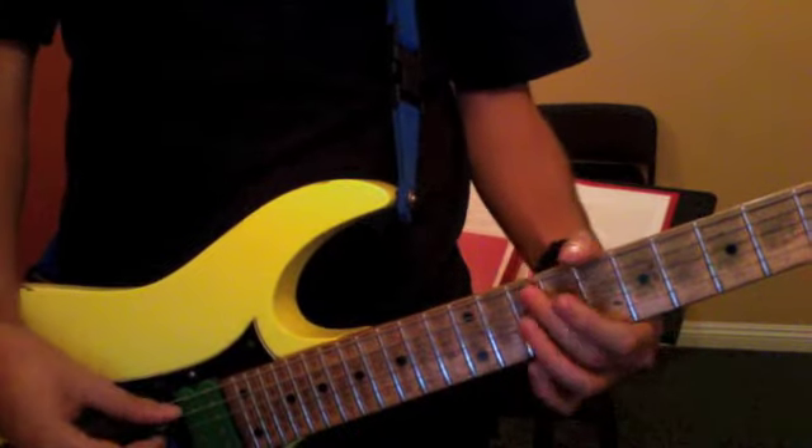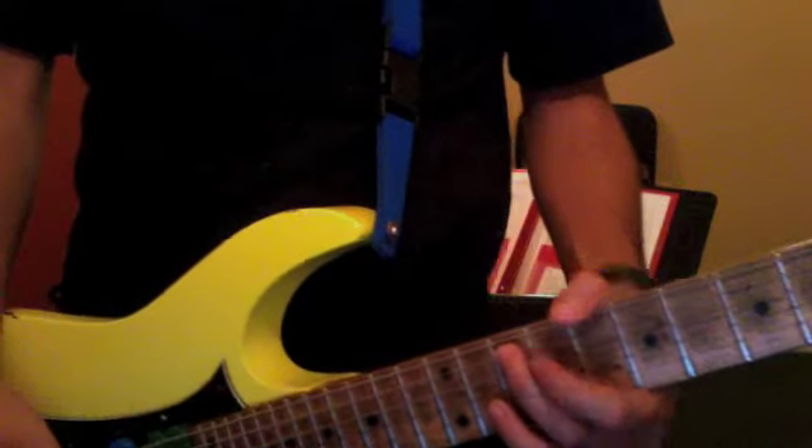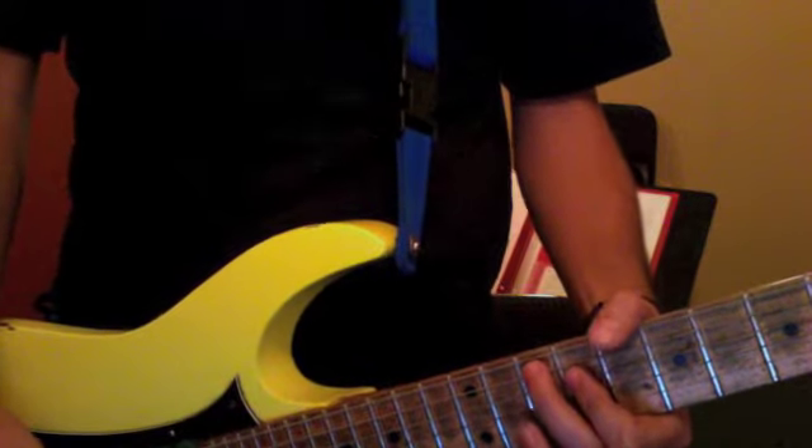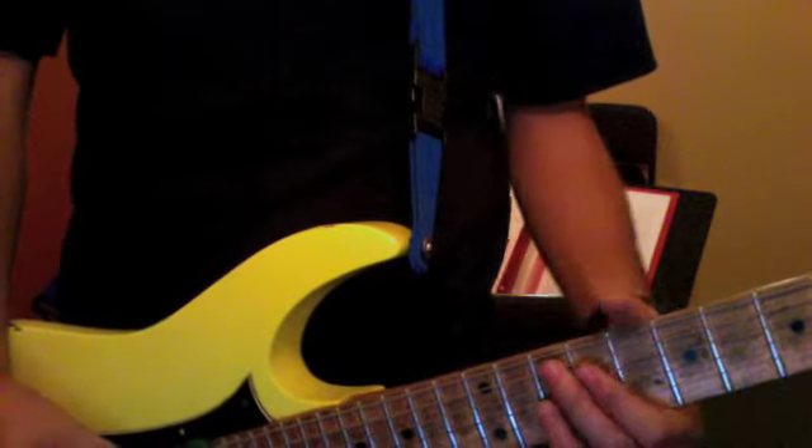The other ones, it's this shape: 5th string, 10th fret, 9th fret; 4th string, 10th fret; 3rd string. So the rhythm...